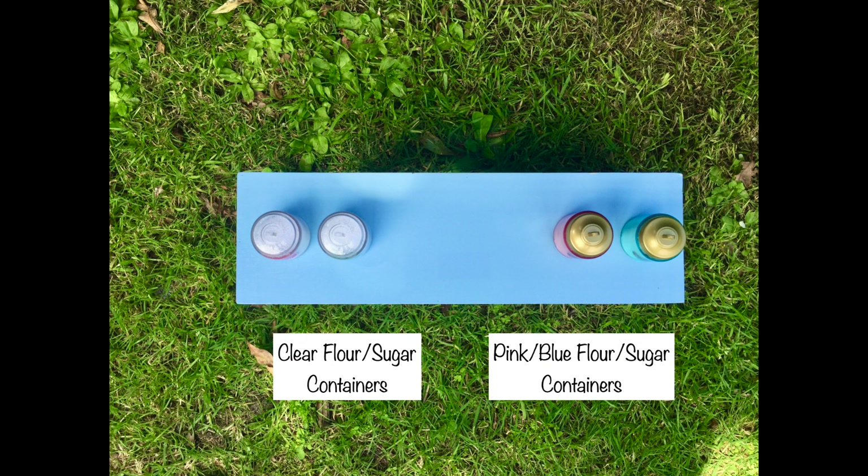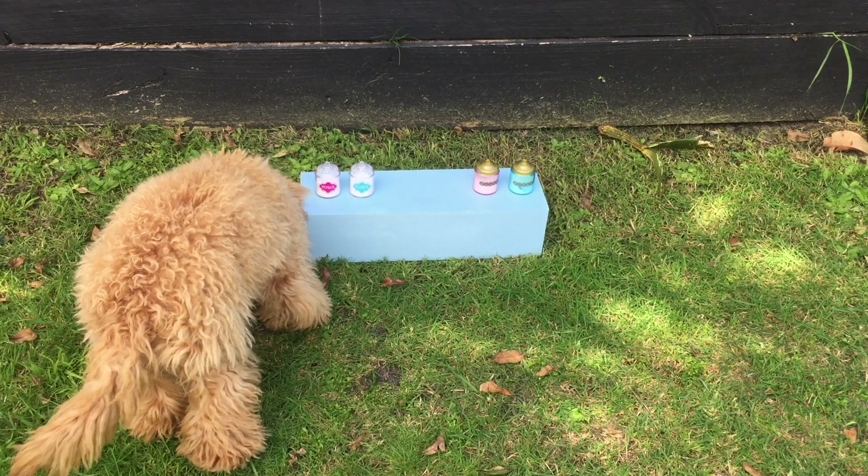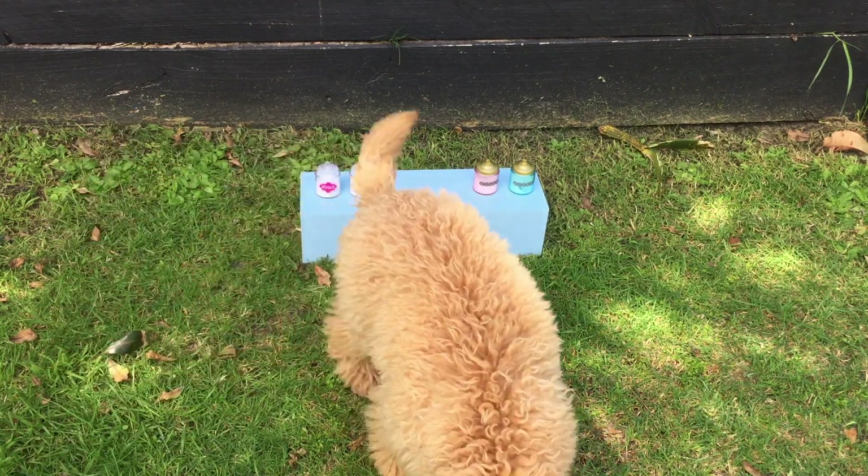Some of the most common items in a kitchen pantry are flour and sugar, and we have two container sets here. The first set is clear so you can see the powder inside, and the second set has pink and blue containers. I added treats next to both sets and Penny ended up choosing the clear containers — they'll go wonderfully with the rest of the items she chose.